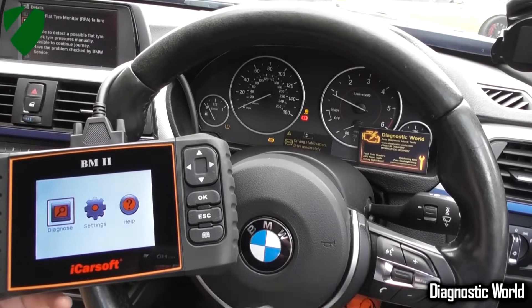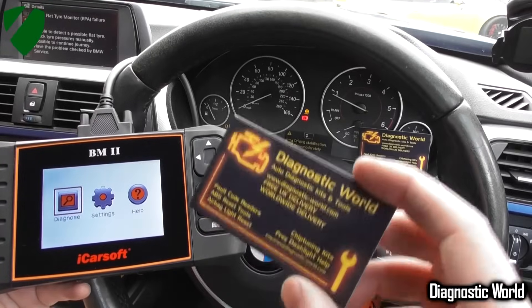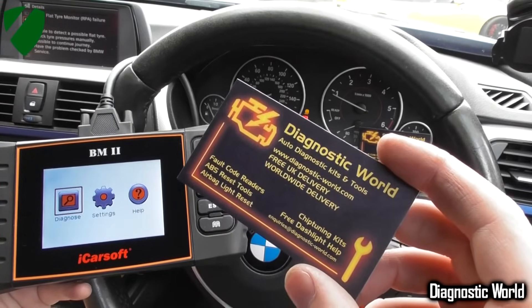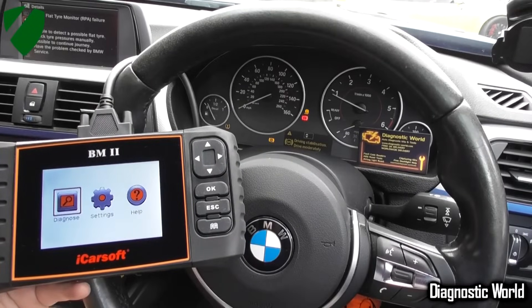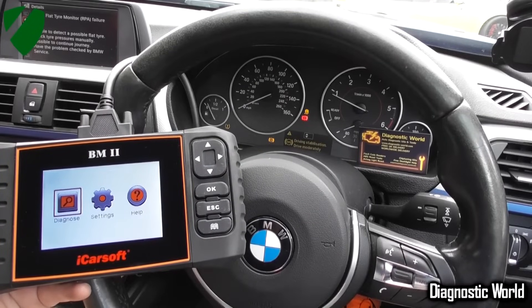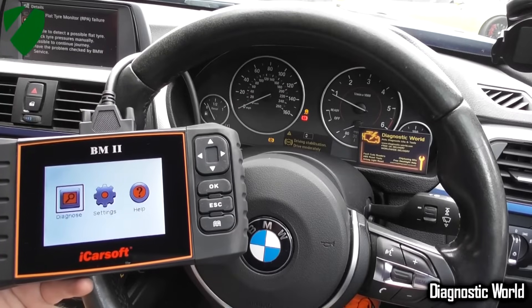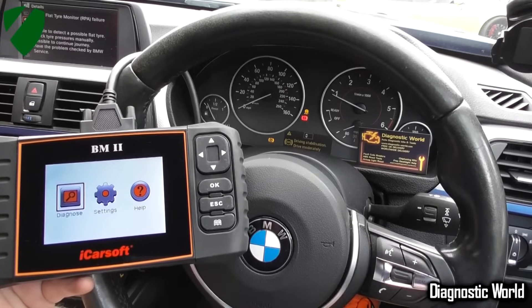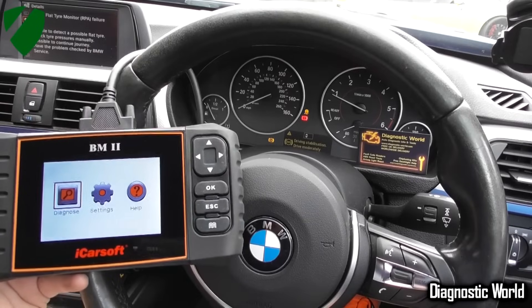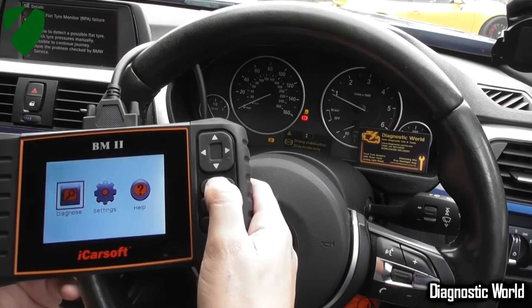The way to diagnose and find out which sensor is faulty is to get one of these kits — this is the ICOS BM2 kit, available at Diagnostic World at www.diagnostic-world.com. It's going to tell you where within the ABS system the fault is. It's generally going to be an ABS sensor, but don't rule out the possibility that it could be an ABS module or an ABS pump — those are the other two big components of the ABS system which can go faulty. We'll show you how to diagnose this.